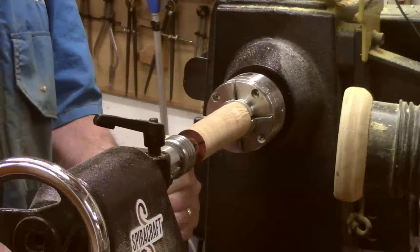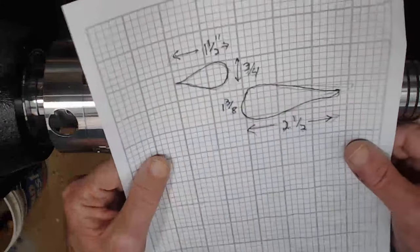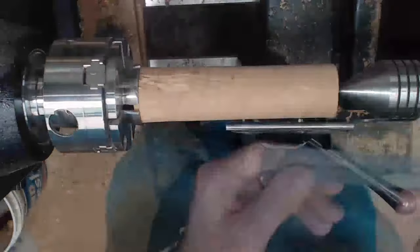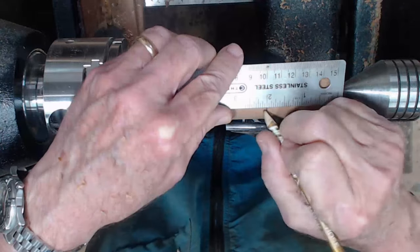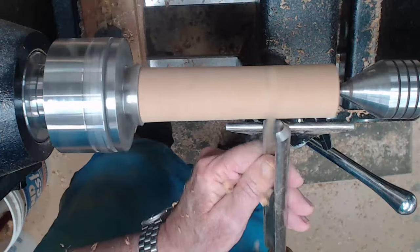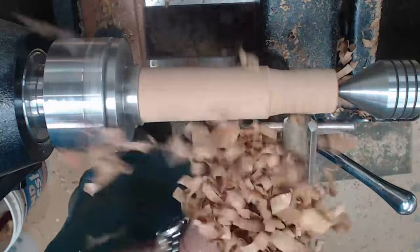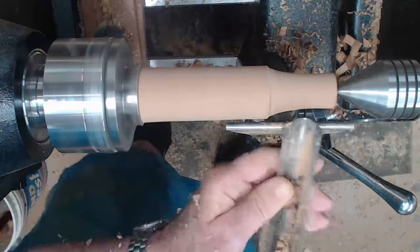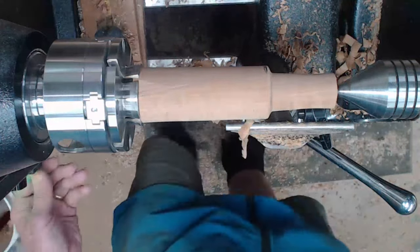Switch to a smaller tool rest. I like to start off with some idea of where I'm going, so we're going to turn the head about three-quarters of an inch in diameter and about an inch and a half long. I'm going to take that down with a spindle roughing gouge. I can use this wrench to check the size — it doesn't have to be exact, but it gives me a feel for it.